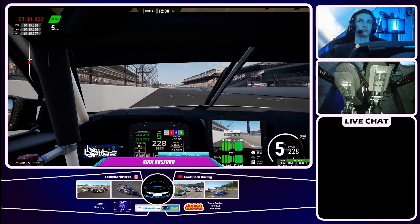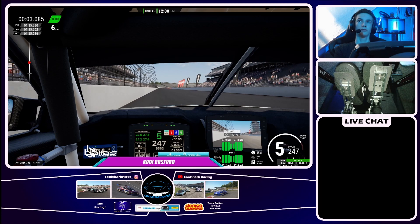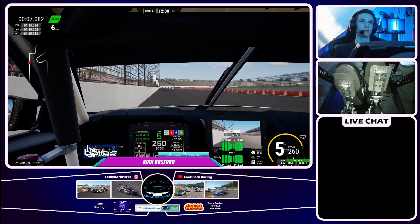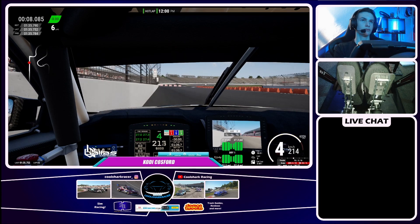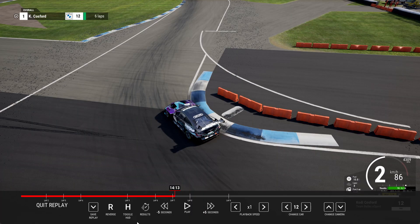Let's jump straight into the track guide for the new Indiapolis that's just been added to ACC. Coming into the first corner, you want to have a look at the braking boards on the left hand side and brake just before the 400 meter board. You want to trail your brakes hard into the first corner, get a late apex, and don't use the curb but get very close to it.